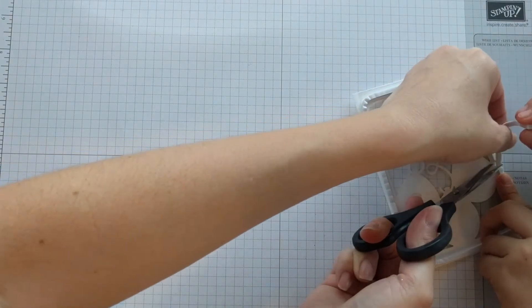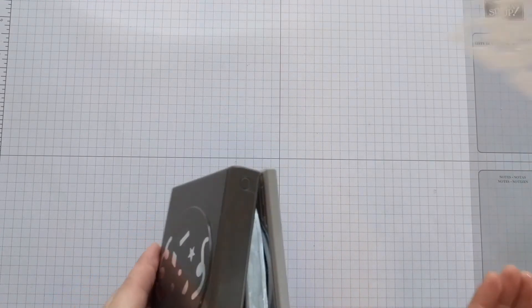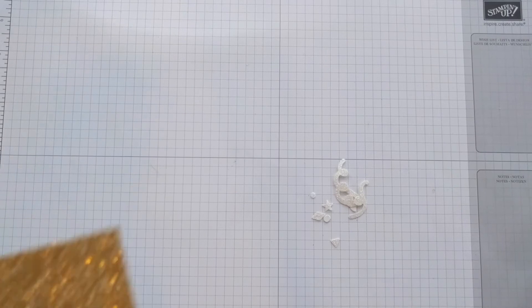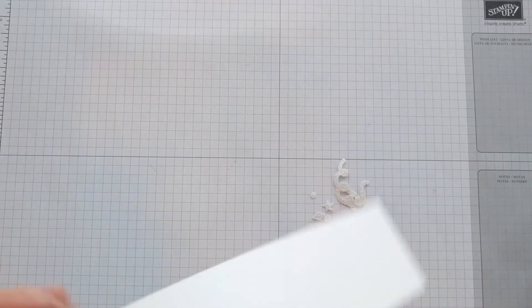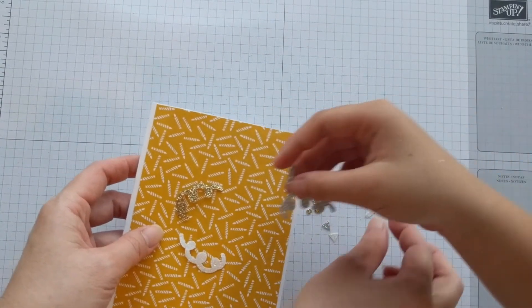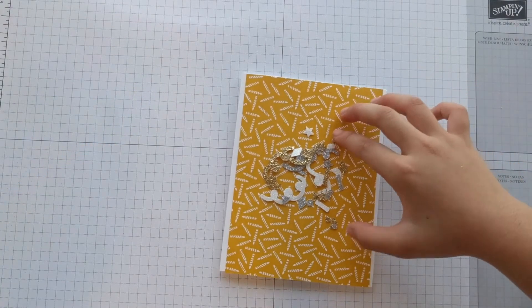Using the sprinkles punch and glimmer paper — this punch needs a little bit of muscle. Put it on a flat surface and punch it. Repeat the same process with the other glimmer paper colors. We'll add these to the top of our card; make sure the sparkle side is up and put it in the center.